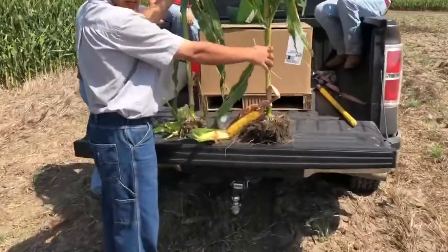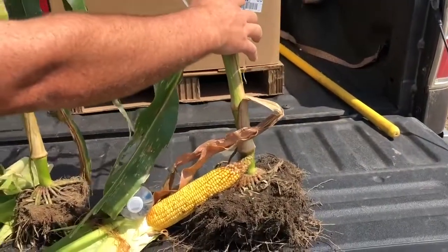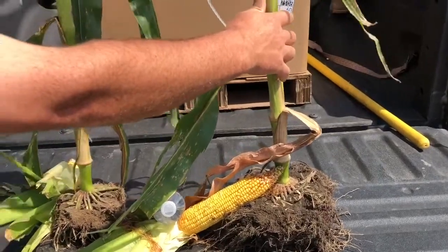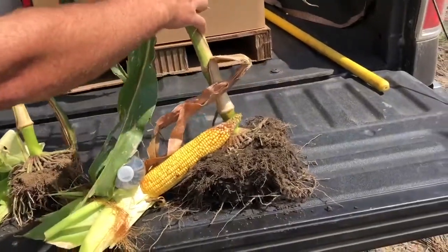This plant only had 60 units of nitrogen and we're putting on about 20 more, and this one had 220 to 245. So we'll see what the combine says.